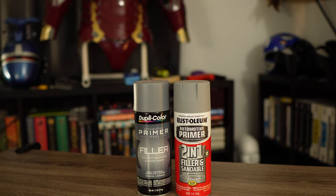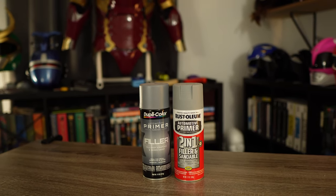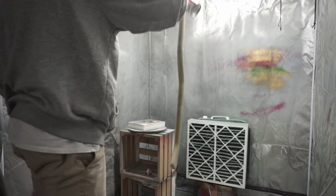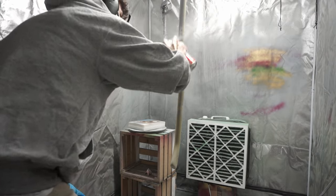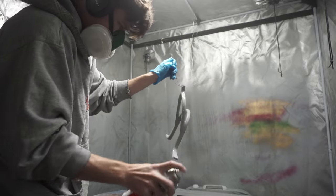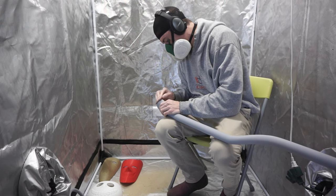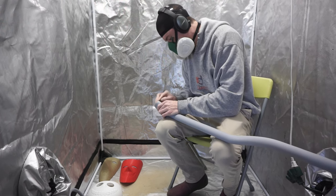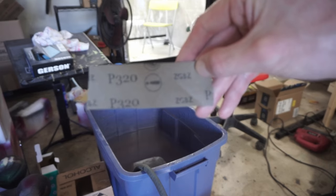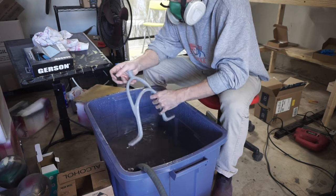With 120-grit sanding done, it's time for filler primer — use whatever brand you like, Duplicolor, Rust-Oleum, any filler primer will work. I put a good coat of filler primer on the handle and sprayed all the other parts as well. Next it was time for 220-grit sandpaper. I did 220 dry first, then 320 wet sanding, and then immediately went into 400-grit wet sanding as well.